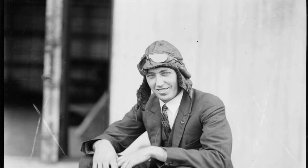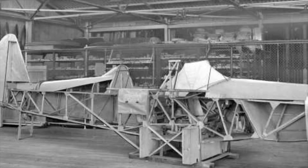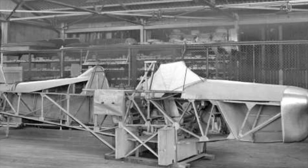The CAC Wacket Trainer was designed by Lawrence Wacket to meet RAAF specification number 338, issued in June 1938. The specification required a basic trainer that was designed and produced in Australia. In October of that year, CAC submitted their proposal, which was accepted and two prototypes were ordered. By April 1939, the fuselage of a wooden mock-up of the CA-2 was completed.